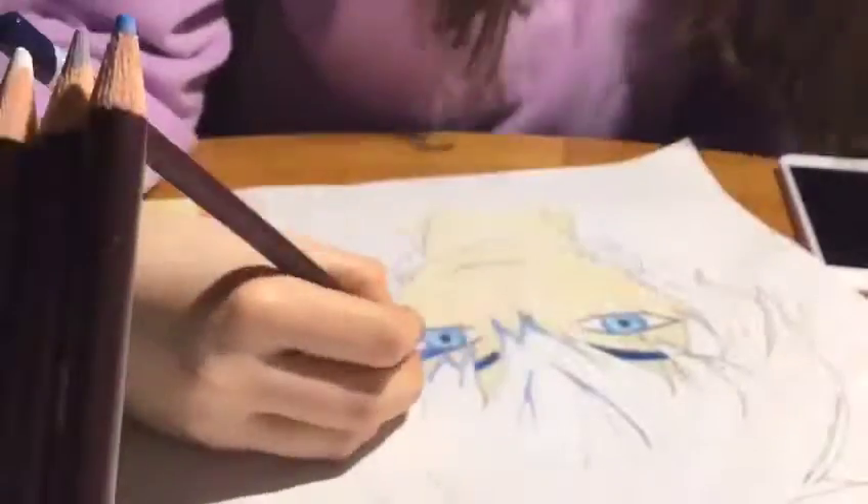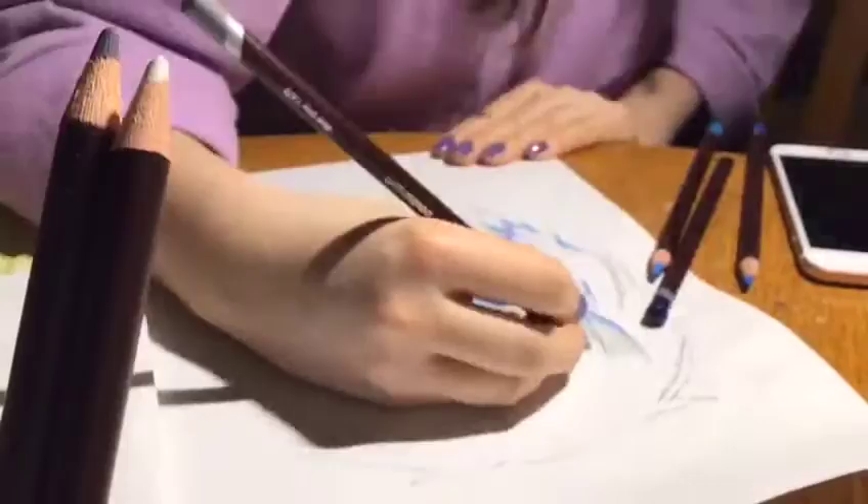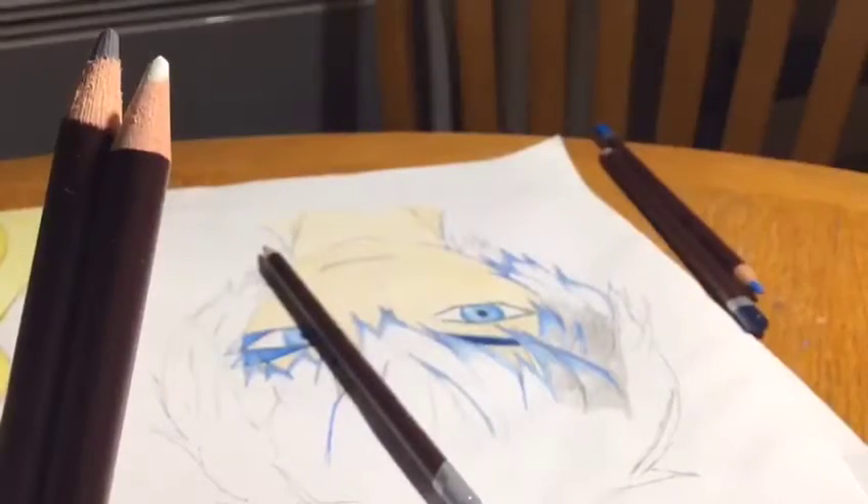Please forgive this shot — I didn't realize my pencils were in front of the camera until it was finished. I was on the phone to my mom at the time. Testing out colors is so important so you know what you're looking at, and also to test out how things blend. The more you test, the less likely you are to have mistakes.